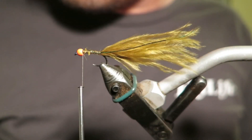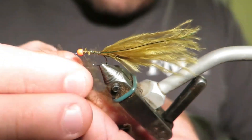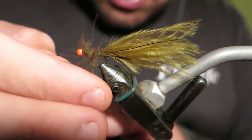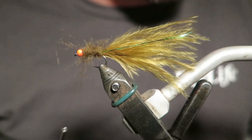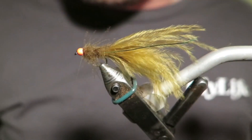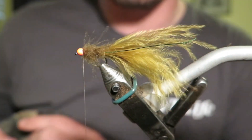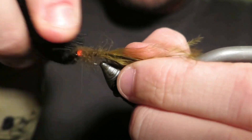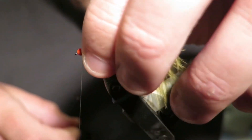For the body, super easy. I've got dyed olive CDC and I've cut it up and I'm going to dub it onto my thread loosely, then tease it out with some Velcro from one of my hats to pull the CDC fibers back. You might notice I'm not tying a hackle into this fly — if I don't need a hackle for a specific reason, I don't tie one on. I've never come off a day's fishing or guiding thinking we'd have caught more fish with a hackle. It keeps it super quick.